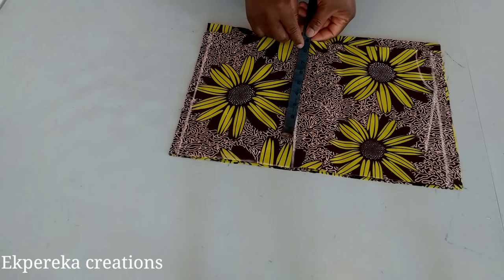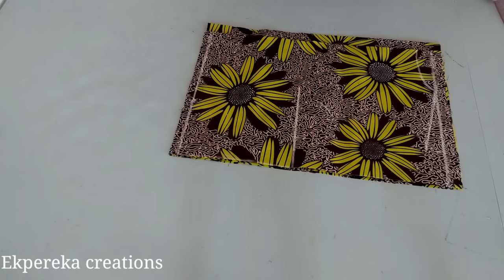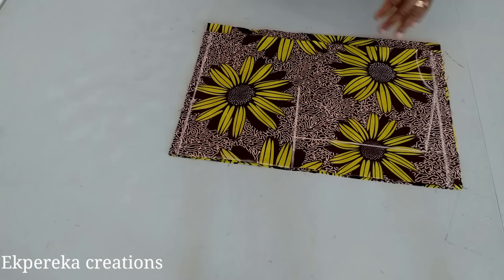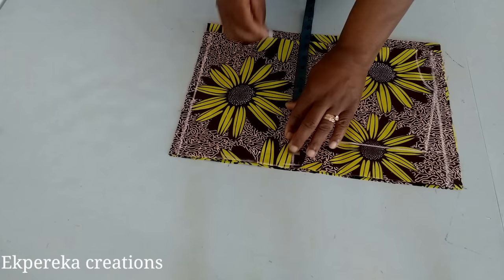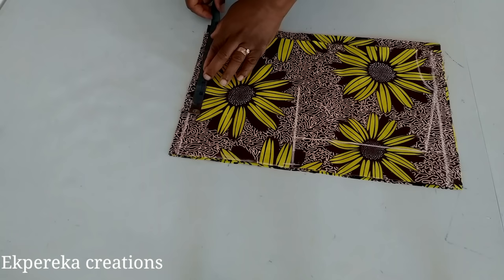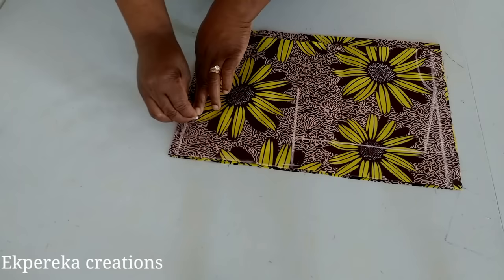Here I'll mark eight and a half — the same shoulder measurement. I'll connect it to the neck line. Her bust measurement is 38, divided by four is 9.5, plus one inch for seam allowance is 10.5. Her waist measurement is 31, divided by 4 is 7.75.